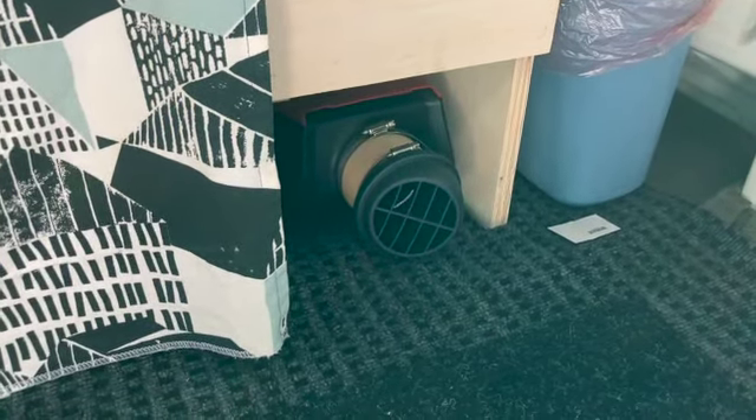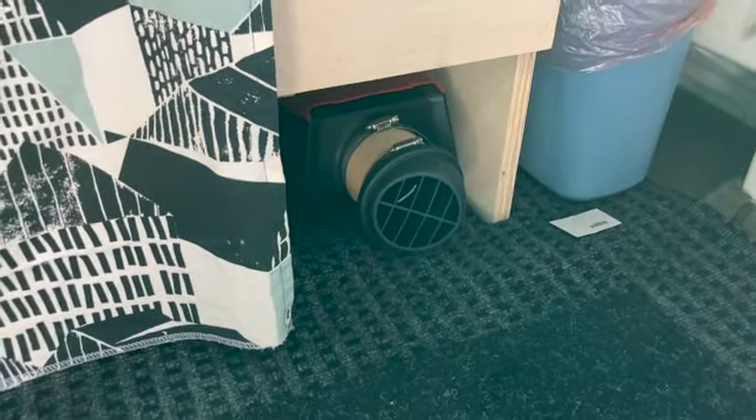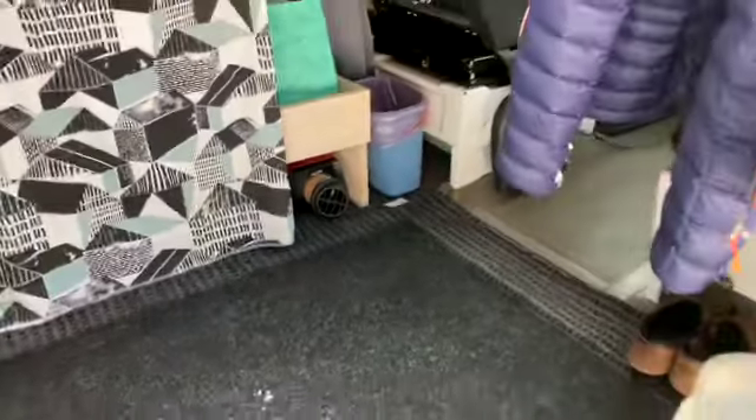We just turned it on. It's going to heat up the van while we go for our ski, so we come back and it's going to be toasty warm. Cross your fingers — you can't really do that in these gloves. Stay tuned for the rest of the video and see how we install that heater.